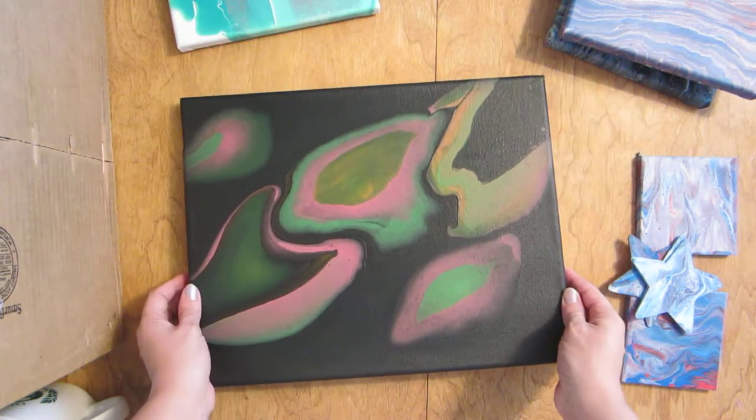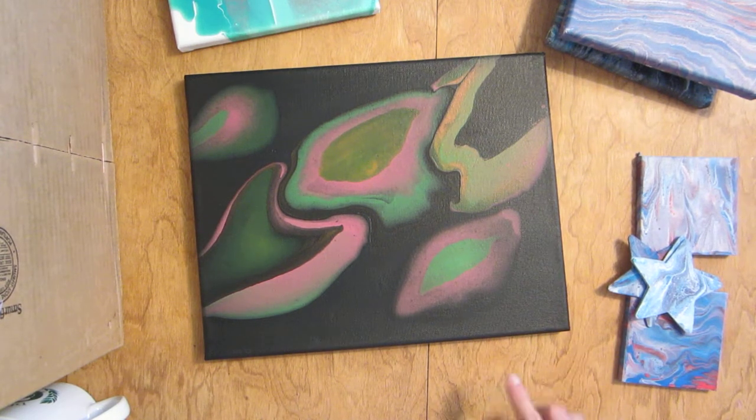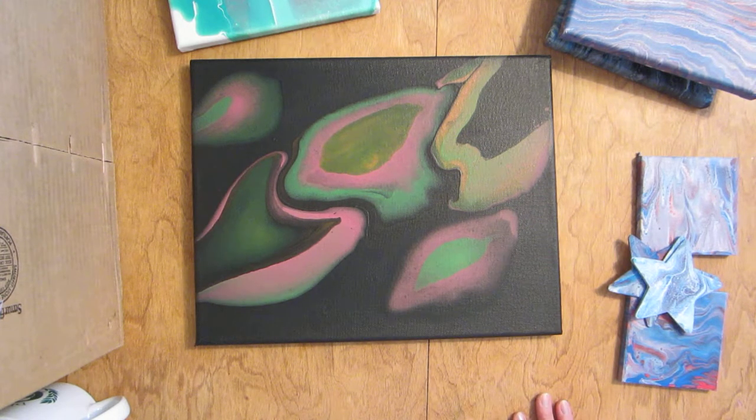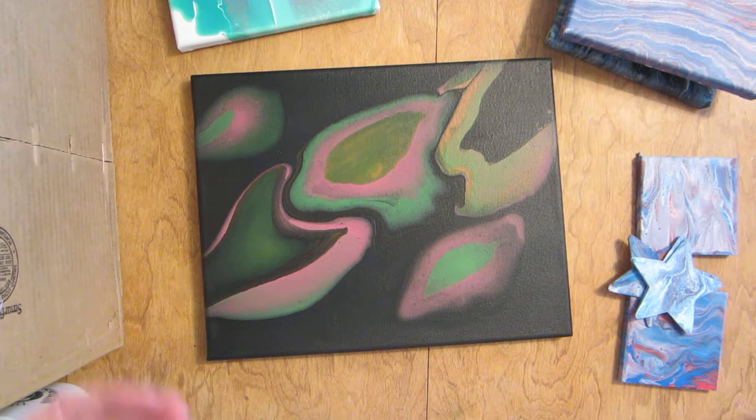I'll be sealing it — it just needs to cure a little bit more. She says she likes the colors and can't wait to see it glow. Speaking of that, I'm going to do my best to have a 'how they look under the blacklight' video by the middle of next week. I'll round up all my paintings done with glow-in-the-dark paint. I did get a glow-in-the-dark blacklight flashlight and I know it works, I just need to find a dark spot in my house.